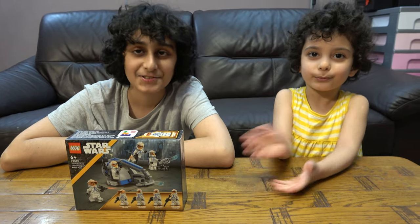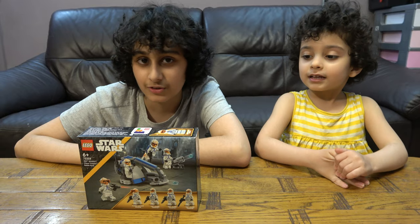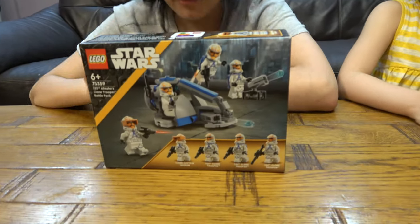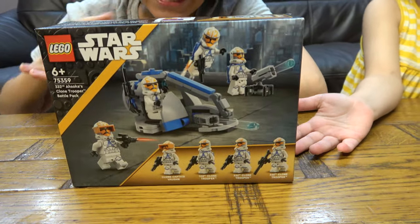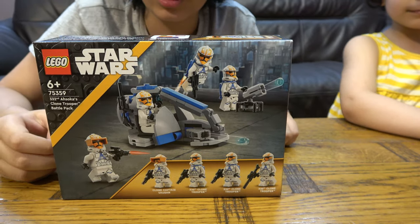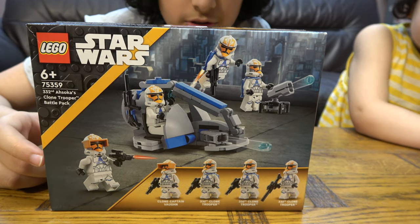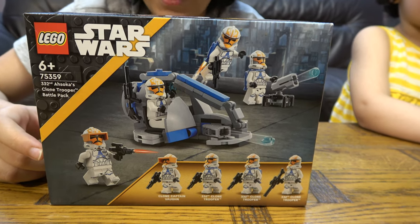We have the Lego! Guys, I'm really excited to open this because if you didn't know, Lego Star Wars is my favorite more than anything. Basically, it's the 332nd Ahsoka's Clone Troopers Battle Pack.